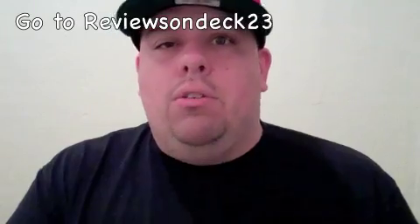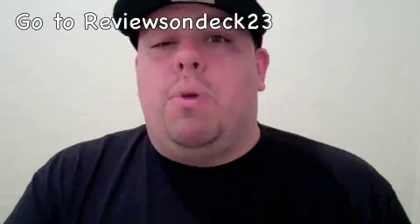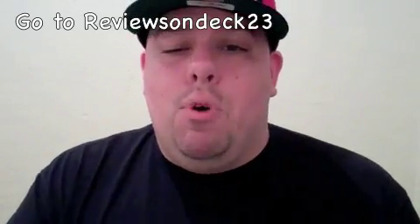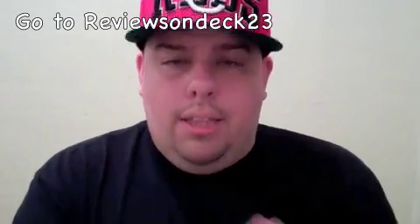That channel is at about 400 subscribers in about two and a half weeks, so we'll probably do a giveaway coming up soon over there. Go check it out — Reviews on Deck 23. I got a lot of people helping me out with it. Okay guys, here are the Pines on feet. I put on lighter jeans so you can see a little bit more of the darker color. On camera it's gonna look dark — it's a dark shoe all around.